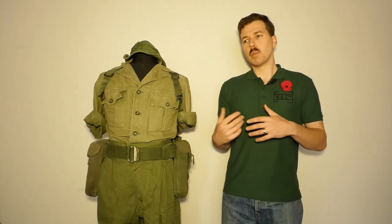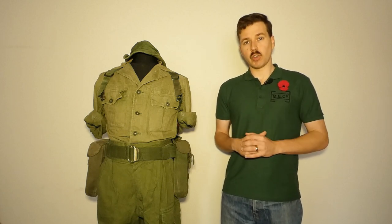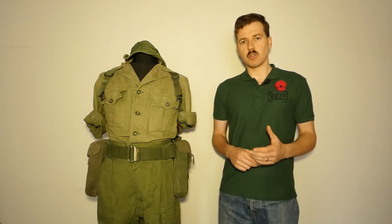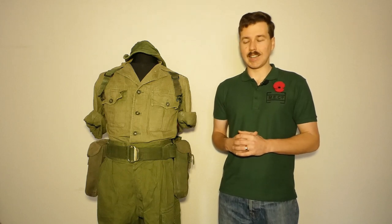We did also talk a little bit about the Falklands in the previous video. Obviously the equipment was by and large used as it was intended there with a full set of equipment — the yoke, the pouches etc. We're going to look in this video at three different scenarios where the equipment was worn in a stripped down or modified configuration. So we have Borneo, which is what we're going to talk about first, Aden, and then Northern Ireland — looking at the equipment mixed and matched with 1944 pattern and worn in a stripped down configuration for essentially public order duties in the other two mannequins.